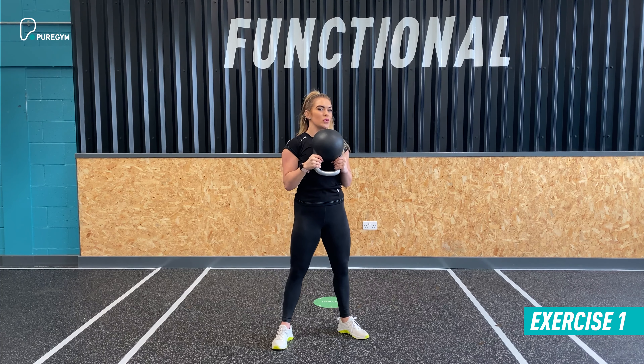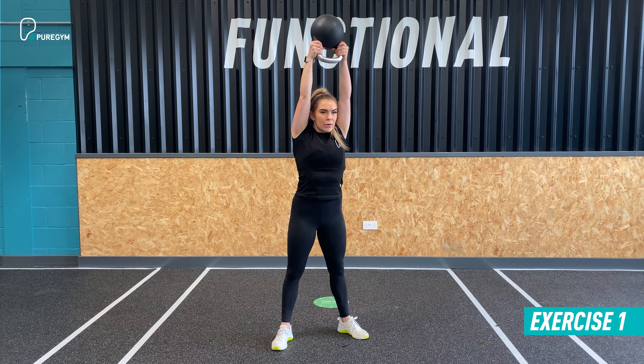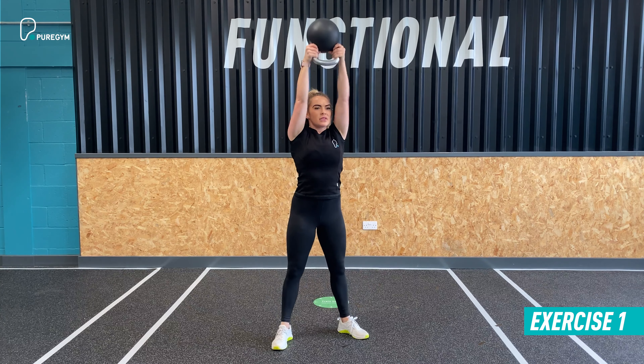All you're going to do is pick up the kettlebell with an overhand grip, bringing it right up to the chest keeping the elbows tucked in nice and tight. Ensure your feet are turned out slightly and your knees are tracking over your toes in the squat.